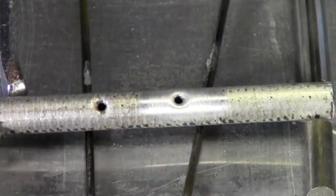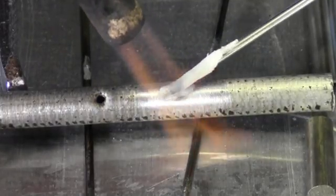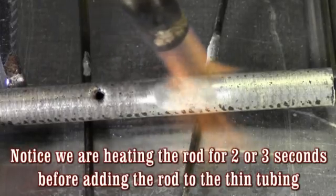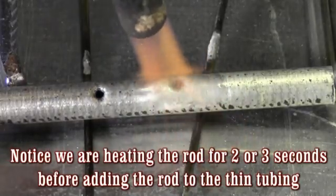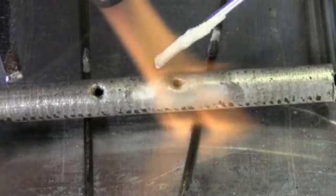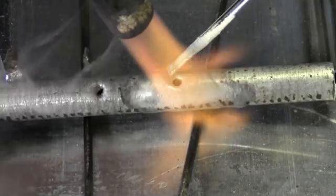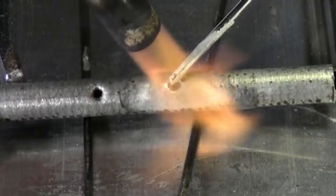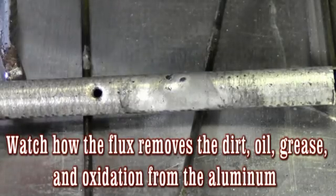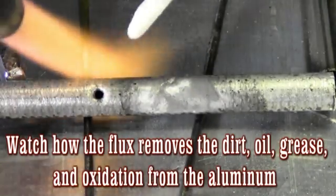Just like that. I'm going to preheat a little bit, and then, as you'll see, lay my rod in there right after the flux does its work. There we go — now I'm going to add a little bit of rod. Just like that. Now that's of course on the clean piece, but how does it work on dirty aluminum?